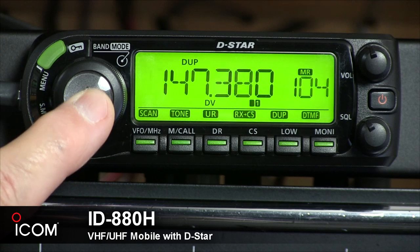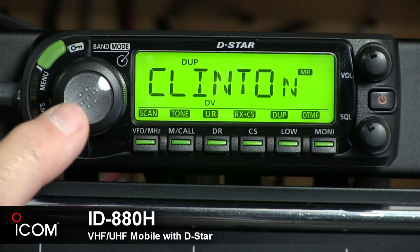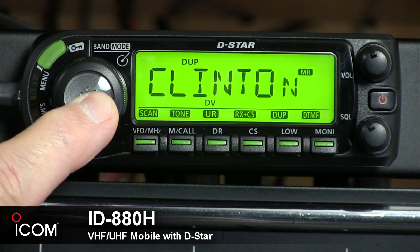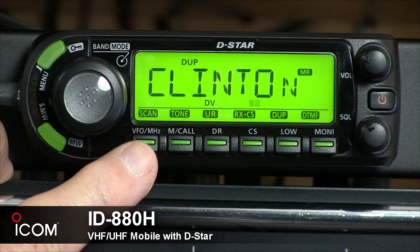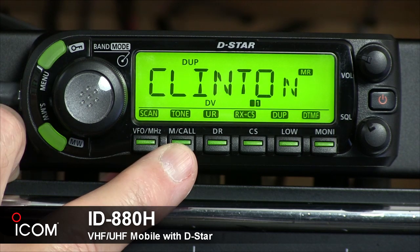If you press and enter the band mode key, it selects the band state. Here we're showing either the frequency or the alphanumeric name of the selected channel. If you push and hold it for a second, you can enter the operating mode selection state. The leftmost button below the display is the VFO megahertz tuning and scan key. Press it to select VFO mode. During VFO mode, push it to select 1 MHz or 10 MHz steps, or push and hold for one second to enter the scan type selection.